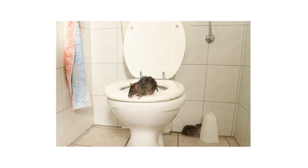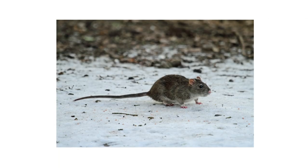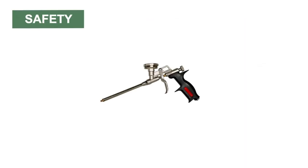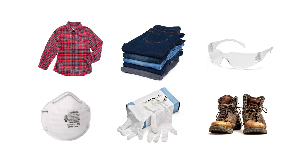Pests may invade indoors at any time during the year when conditions outdoors are less conducive to their survival. Your peak pest activity may depend on the local climate and your geographical location. The Solutions Polyurethane Foam Gun is safe and harmless when used according to label directions. Always wear the proper personal protective equipment or PPE when handling this product. This includes a long sleeve shirt, long pants, protective eyewear, a facial covering, gloves, and shoes.